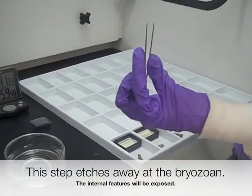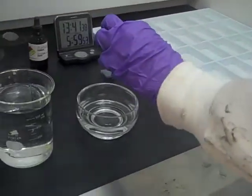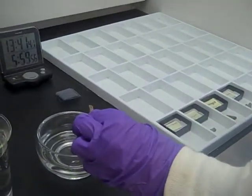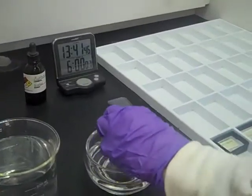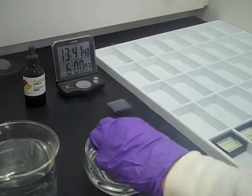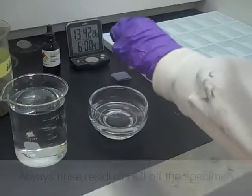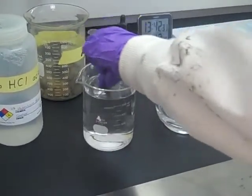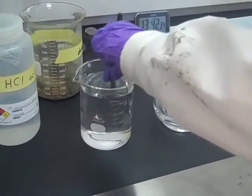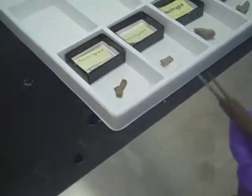We're going to use some tweezers and pick up the bryozoan, and we're going to put it in the acid for at least 15 to 20 seconds — starting the timer at 35 seconds. You want to swirl it around. Next, you want to rinse it off in the water for about 10 to 15 seconds, and then set it down face up.